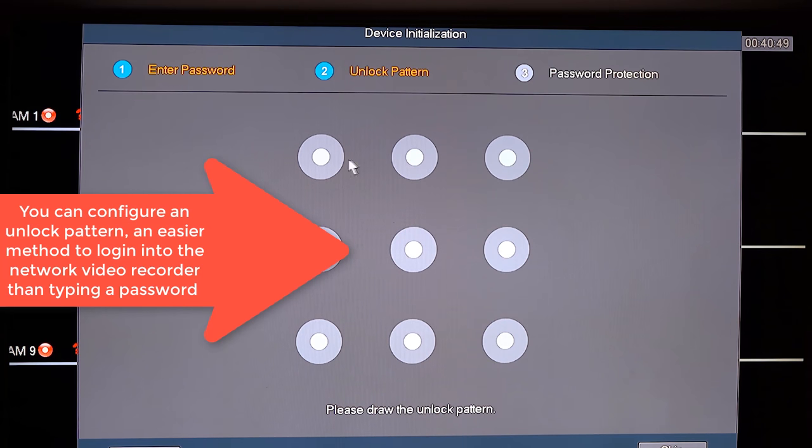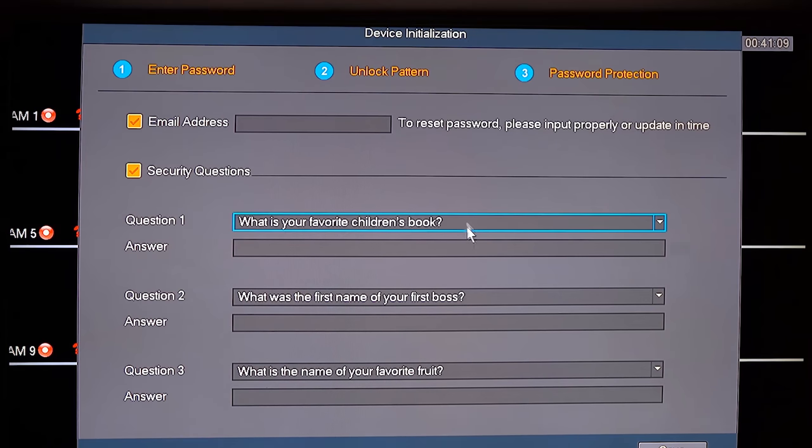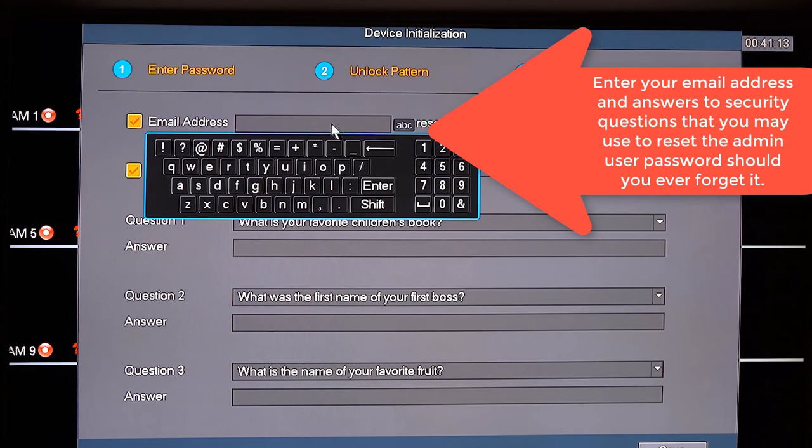Hit Next once you've completed entering the new administrator password. On the next screen you can enter an unlock pattern that will allow you to log into your system without having to type the password each and every time — this is an easier method when you're at the console. Confirm the unlock pattern and hit Next. The system will then allow you to enter your email address and a series of security questions, useful should you forget your admin password.